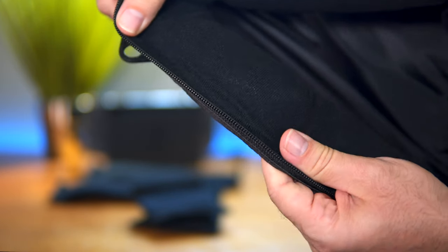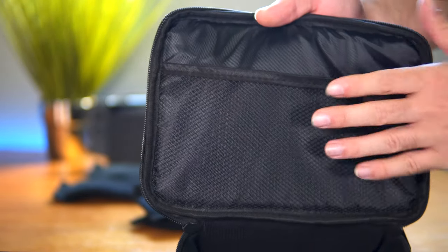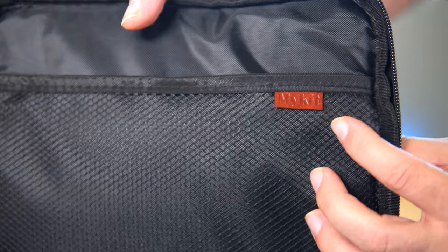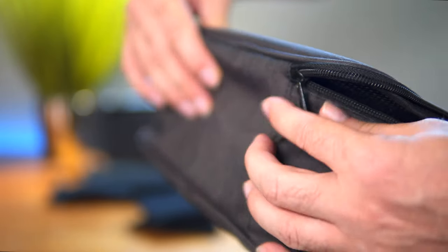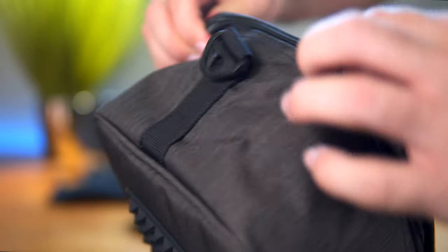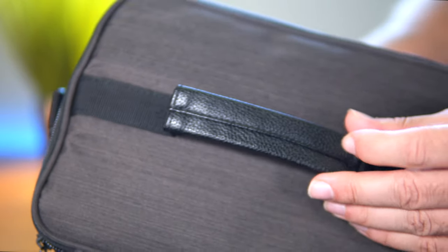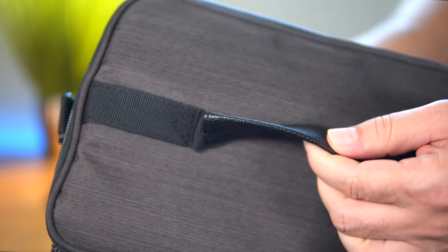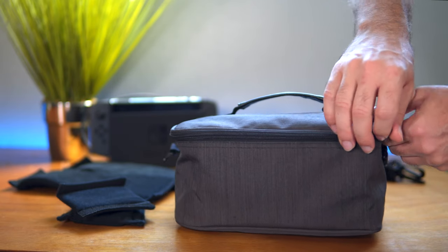The sides all around are the same velcro material so you can stick those borders in here. The lid has a pocket where you can put smaller stuff, and there's a little 'My Kit' branding — pretty cool. The zippers are very nice and smooth, and it has a handle on top with a leather-like feeling — pretty nice. Let's open this thing up and see if we can put our Switch in here.